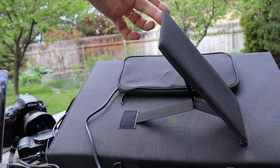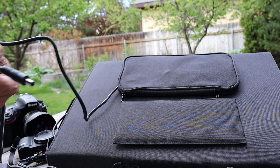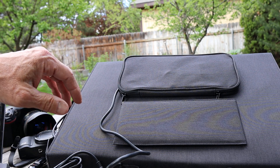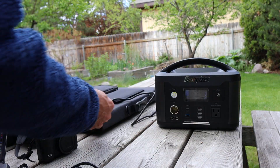These kickstands will help set it up and you can move it around — it's quite flexible. This particular solar panel is available as an option added onto the price of the power station.